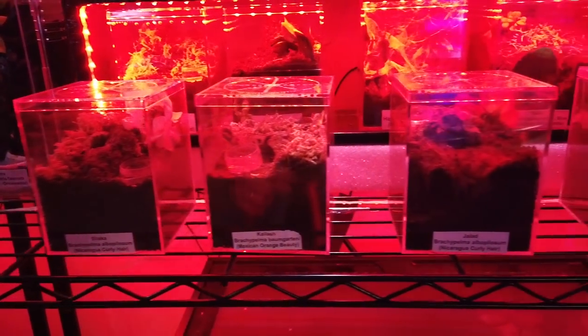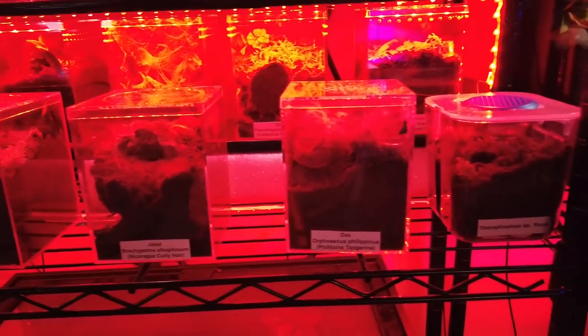Now if you have them set up somewhere like your living room — somewhere where you want them on display all the time — I would highly suggest only using red LED lights, as they would probably cause the least amount of disturbance and stress for your tarantula. And red still looks pretty cool.